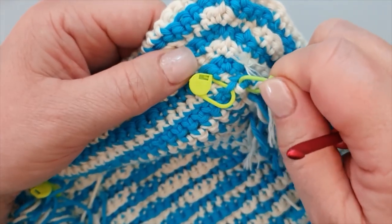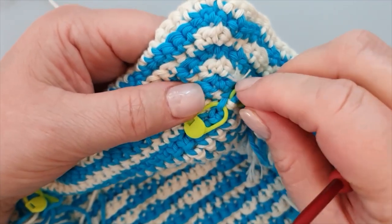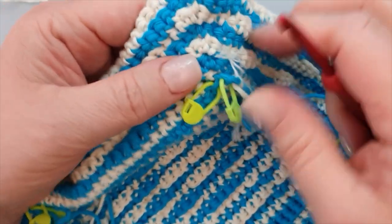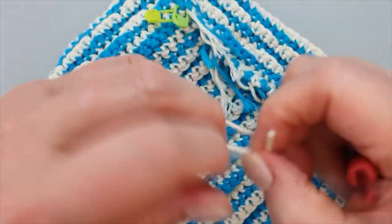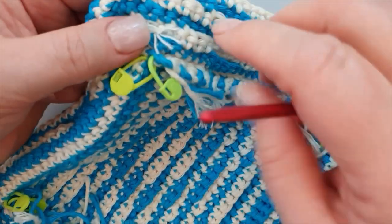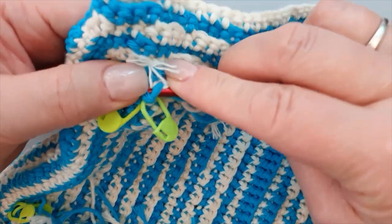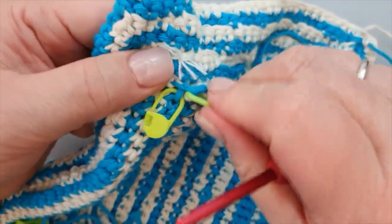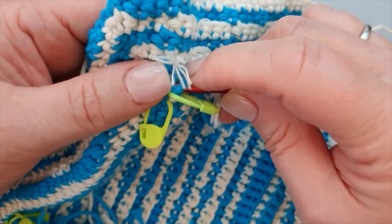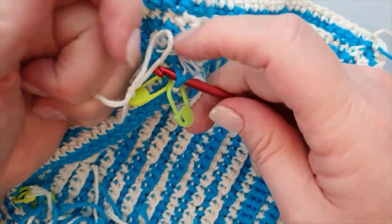This will be my last stitch and this will be my first - in between there needs to be a chain. I'm going to connect my yarn here first, make a little knot. It's going to be connected in the last stitch so I know when I'm there that that is my start. It's a little bit in the way but I will secure my yarn.